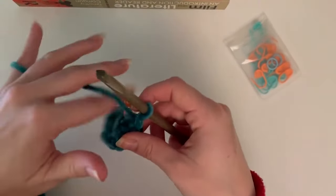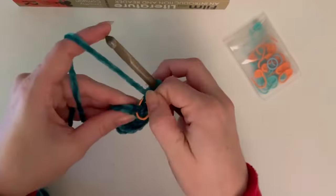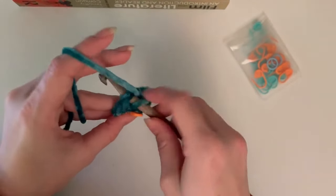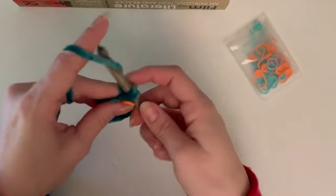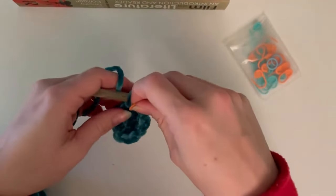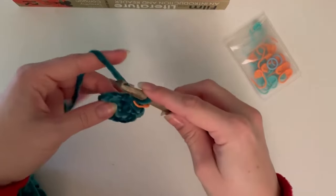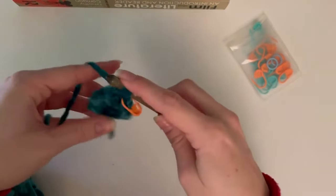For round three we are going to do a single crochet into that first stitch and then an increase, and you're going to repeat this all the way around - six single crochets and an increase. Each round is worked like this, doing repetitions.